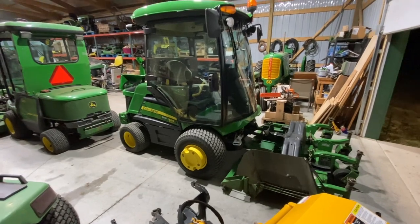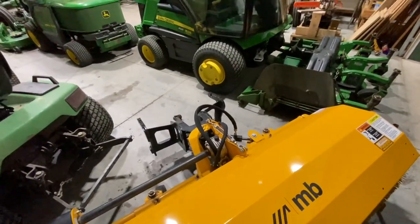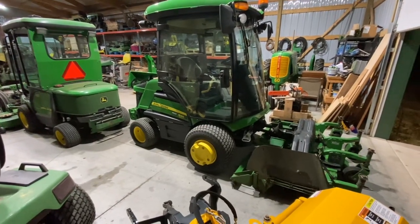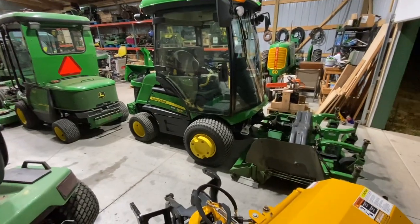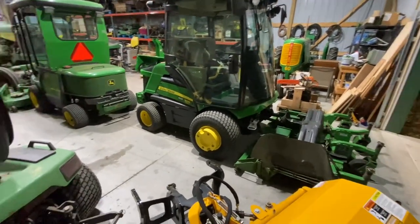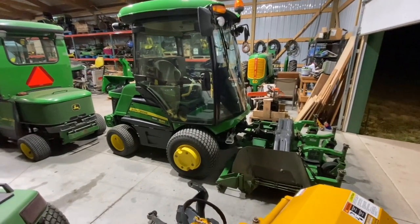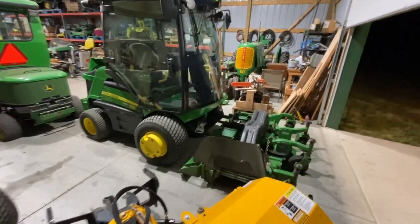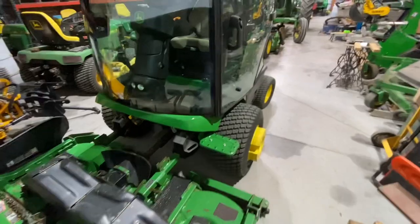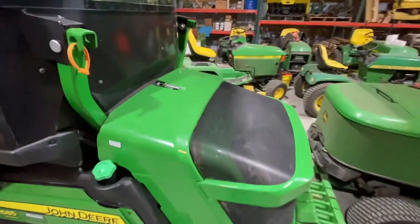I ended up with the V-flex deck, a 60-inch side discharge deck, the blower, and a broom — four attachments plus the power unit. I'm going to keep the 60-inch blower, the V-flex deck, the 1585, and the broom, so I'll be into it for $25,000 to $30,000 after selling everything off. Why this particular 1585? It was basically brand new — only 90 hours on it with a warranty until 2024. Aside from the V-flex deck being a little older, there's just nothing wrong with it. Right time, right place, everything aligned for me to get this upgrade done.